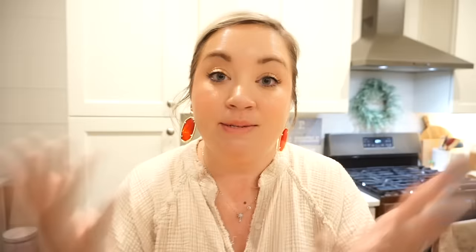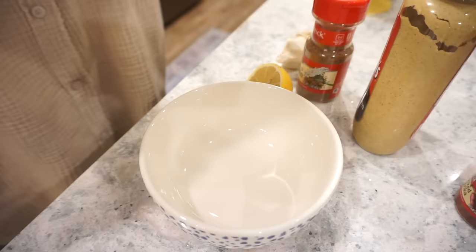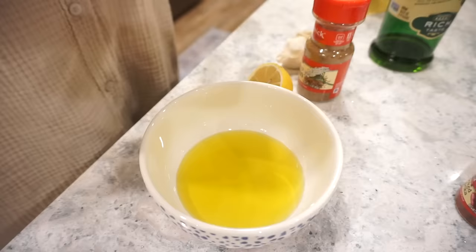For the sheet pan dinner I'm so excited — it's chicken, broccoli, and potatoes with a lemony garlic flavor and Dijon mustard. At the end we'll make a healthier dipping sauce with Greek yogurt, dill, garlic, and lemon. For the marinade I have boneless skinless chicken thighs — you can use breast if you prefer. We start with a little olive oil and Dijon mustard, then add a big squeeze of lemon juice.